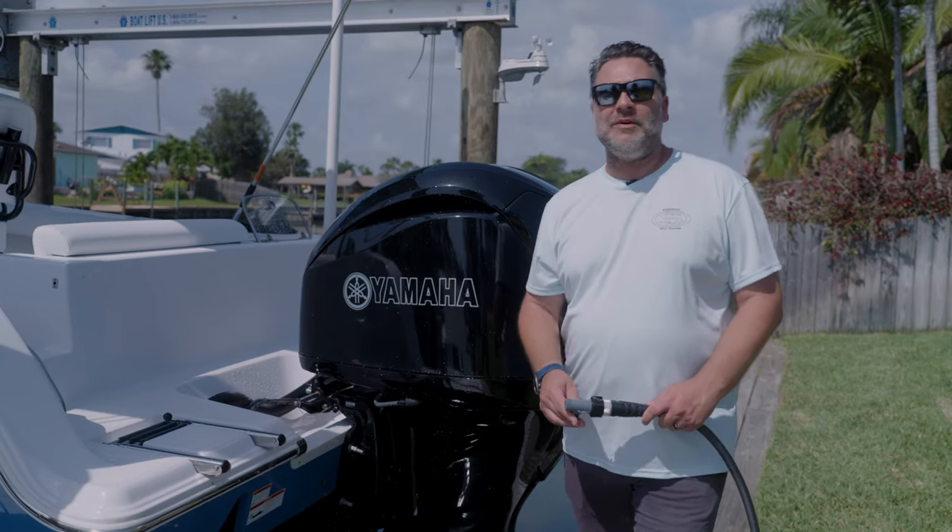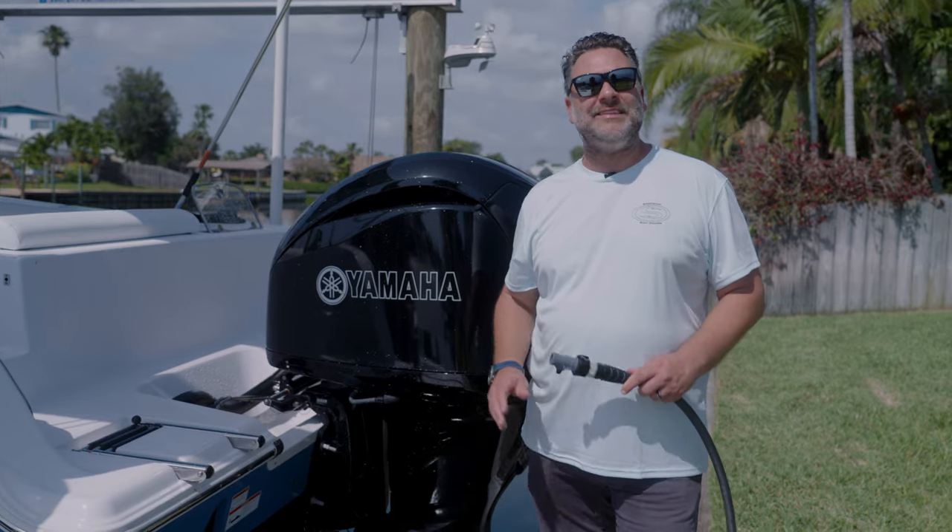If you're using your boat in a saltwater environment, flushing your motor is one of the most important steps to maintaining it that you can do.